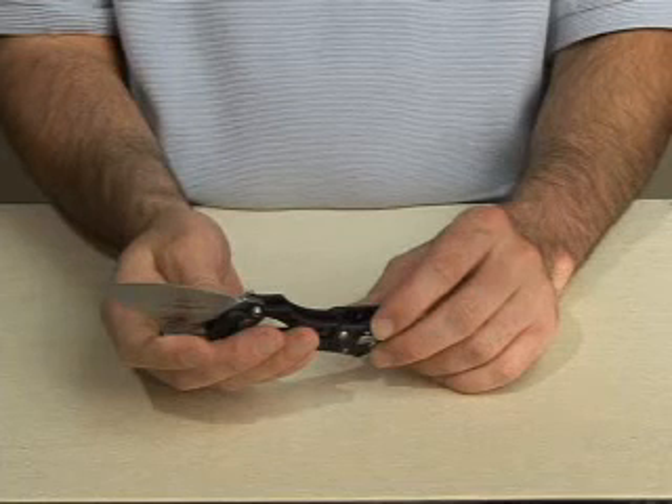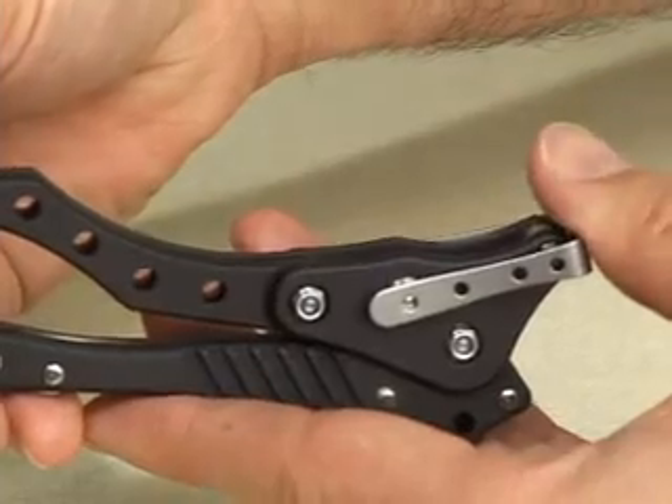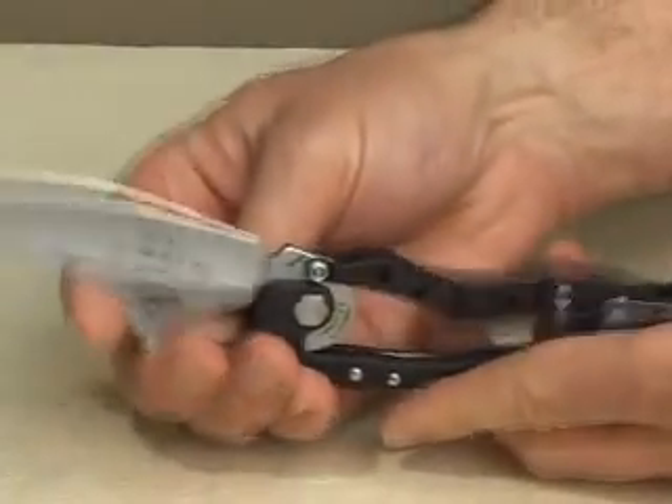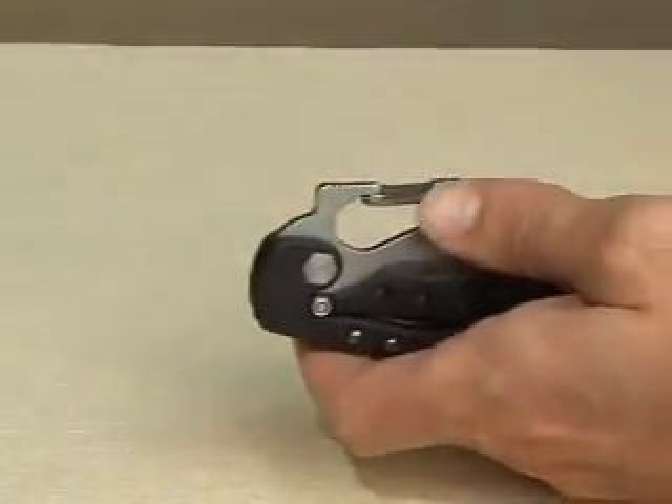To close the blade, use both hands. Pinch the spine of the blade between your index finger and thumb. Position your other thumb on the toggle. Be certain your thumb is far enough back so it does not enter the path of the blade.